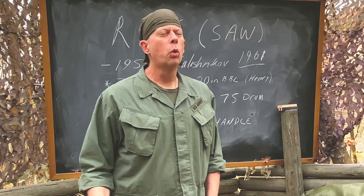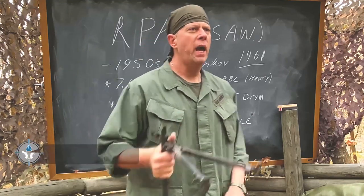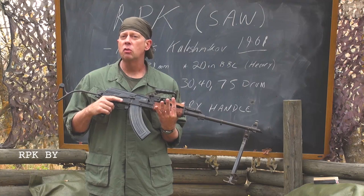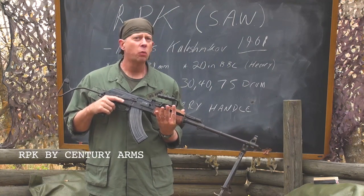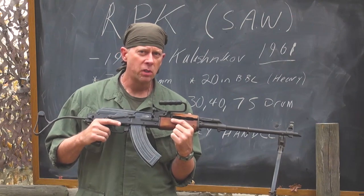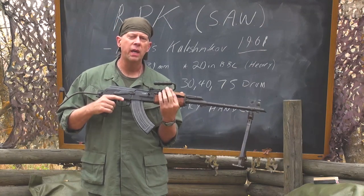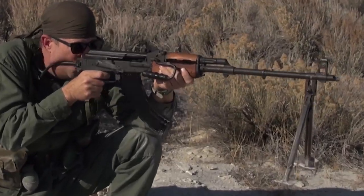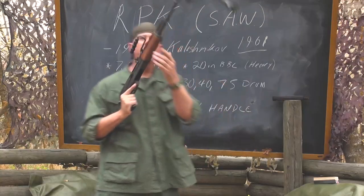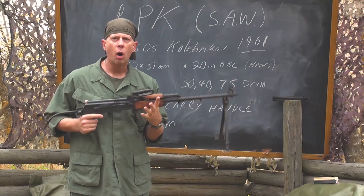Welcome back to the Saigon Report. We continue with preferred enemy weapons used in the Vietnam era. What I have here is a Kalashnikov-style weapon — this is the RPK. The RPK looks like an AK-47, and that is by design. Mikhail Kalashnikov was again the engineer who worked on the RPK in the 1950s. You might notice that 30-round banana clip — that's because it is an AK-47 magazine.